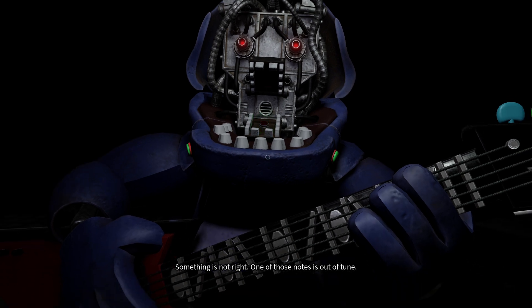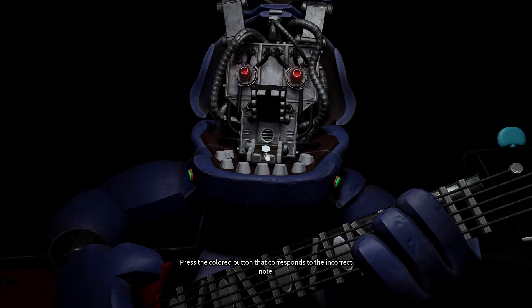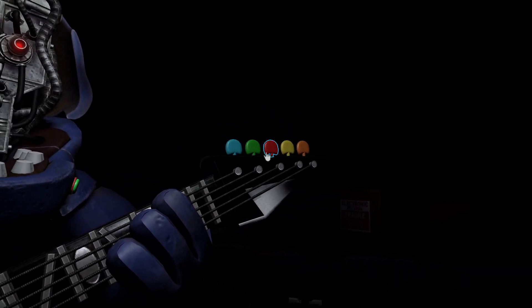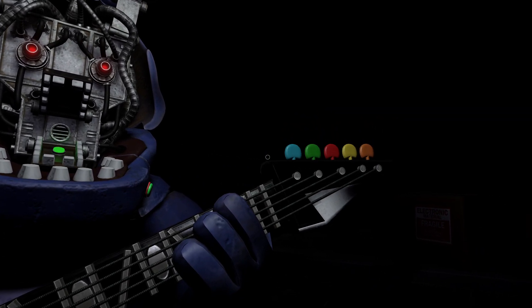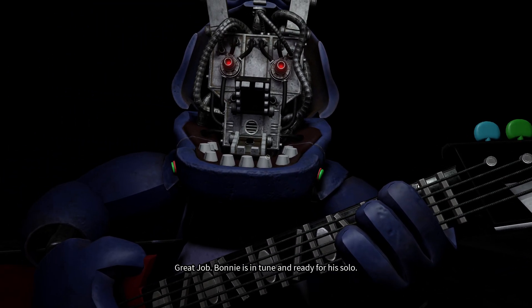One of those notes is out of tune. You may push the button again to replay the audio check. Press the colored button that corresponds to the incorrect note. Press the button. Great job.